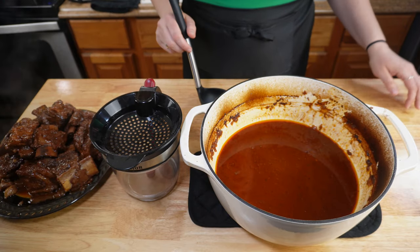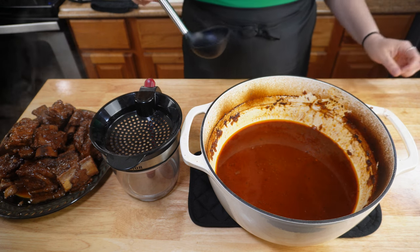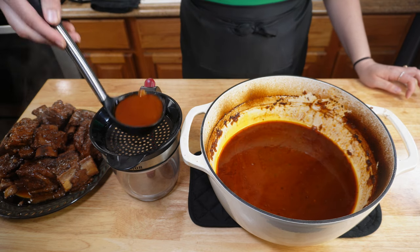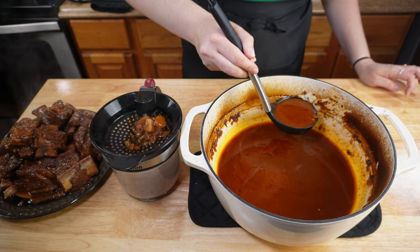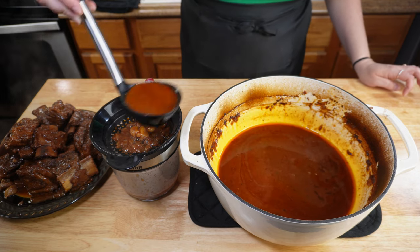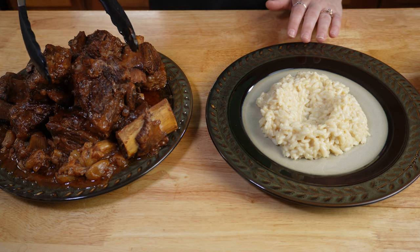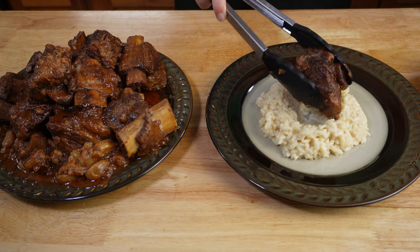You can let your sauce sit and you'll see the fat layer rise to the top — there's a little layer you can skim off. Or if you happen to have a fat separator at home, you can just ladle your sauce into there and it'll separate the fat for you. It'll also help you collect the little garlic cloves that are still floating in the sauce. Once you've let your sauce settle and separated the fat, it's time to plate. I'm plating mine over some truffle parmesan risotto — if you'd like the recipe for that, please post in the comments.